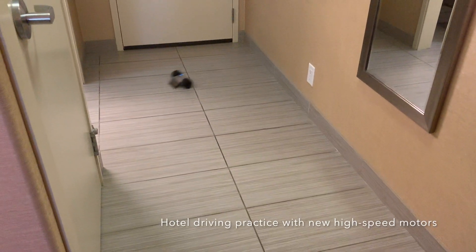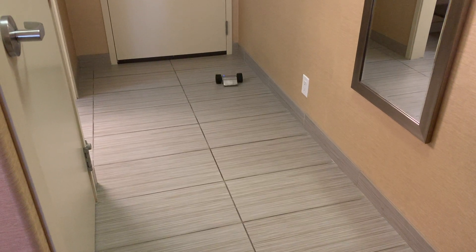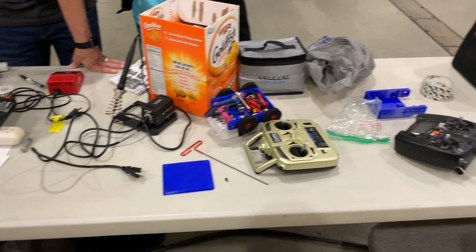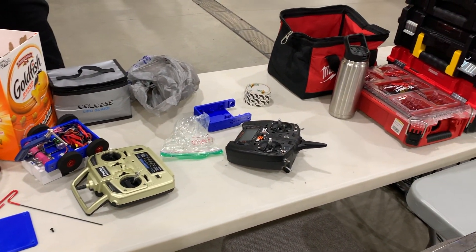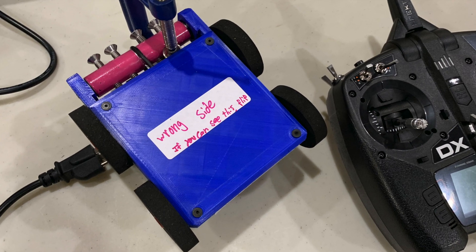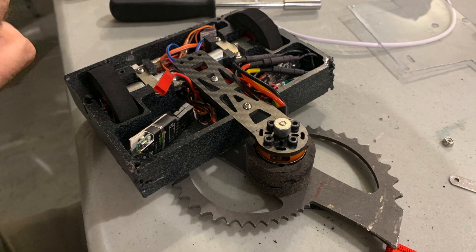I recently was able to make it to Kilobots 43 at the Canadian National Championships. This is the largest event in Canada, and competitors from all over Canada and the United States come to test their robots against each other. I drove a long way to come to this competition, and it did not disappoint. My first fight was with Blastwave fighting Lobotomy, a nasty undercutter from Bay Area Robotic Combat.